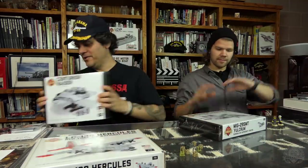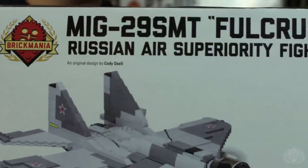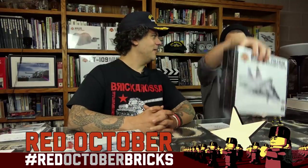There's a separate video — look for it on YouTube. John designed it, it's great. MiG-29 — Cody designed it. This is another one of his masterpiece aircraft. Red October month — Red October Bricks.